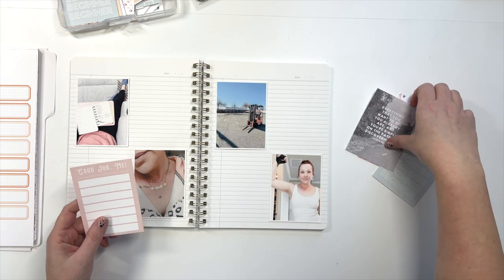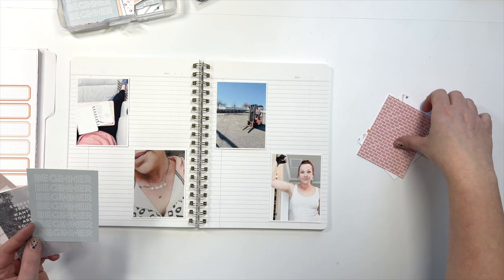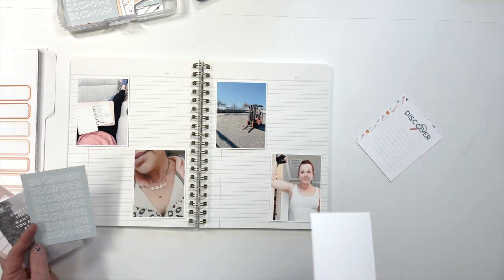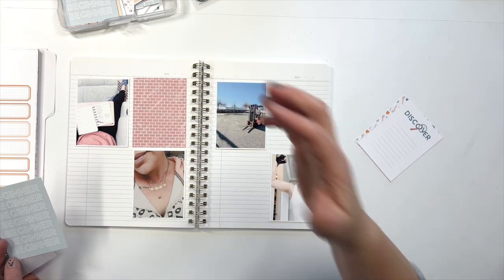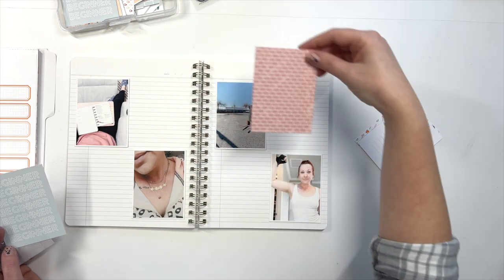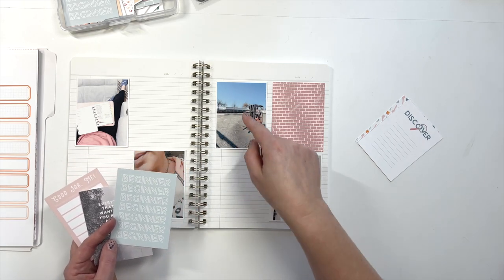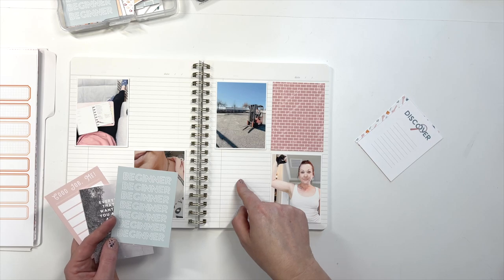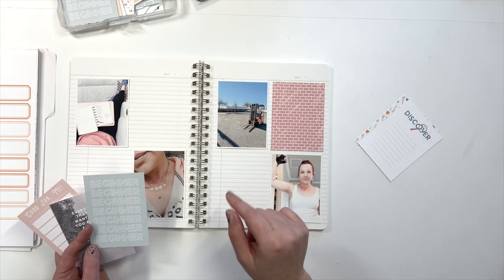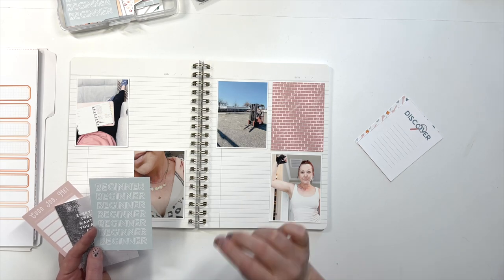Now I'm going to start placing these things where I think they might live, and I'm looking for ways to spread color out. What I would not do is put two pink items together — there's already pink here and there's already pink here. So I'll probably start by putting this one here. There's blue, and I really want to use this beginner one, but I also want it to tie into this photo.